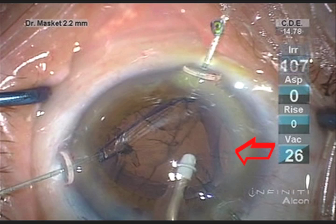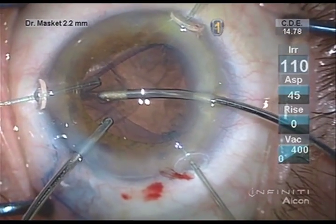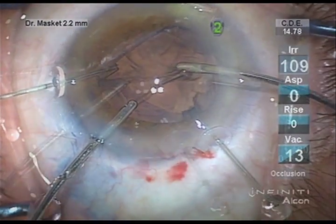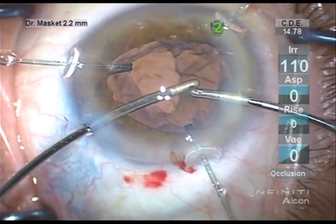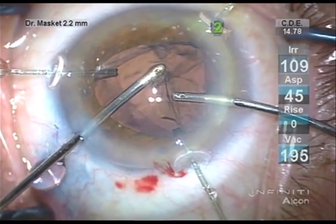The arrow indicates the area of zonule dehiscence inferiorly. The view is further enhanced by the trypan blue staining of the anterior capsule. Additional paracenteses were made so that I could use bimanual cortical aspiration. I was able to remove all the cortex in bimanual fashion using additional viscoelastic and hydrodissection to both expand the capsule bag and separate the cortex from the capsule.